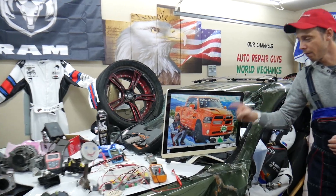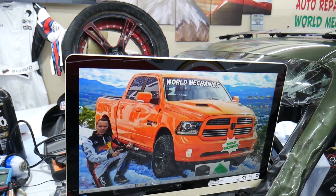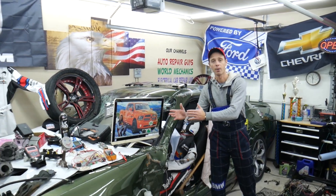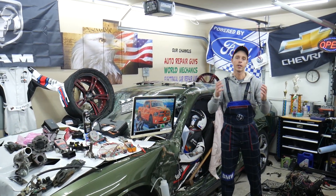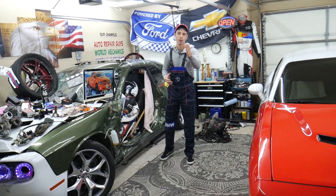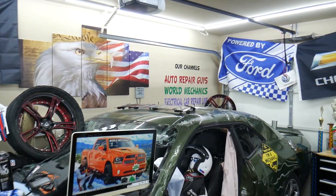On this channel specifically, we'll be making a video about every single fuse and relay on the Dodge Ram. Let's say you're in the middle of nowhere and your fuel pump fuse goes bad — all you have to do is find our video, watch it for a minute or two, replace that fuse, and you're back on the road. We also have more than 14,000 free repair videos on our YouTube channels that can save you thousands of dollars in future repairs.